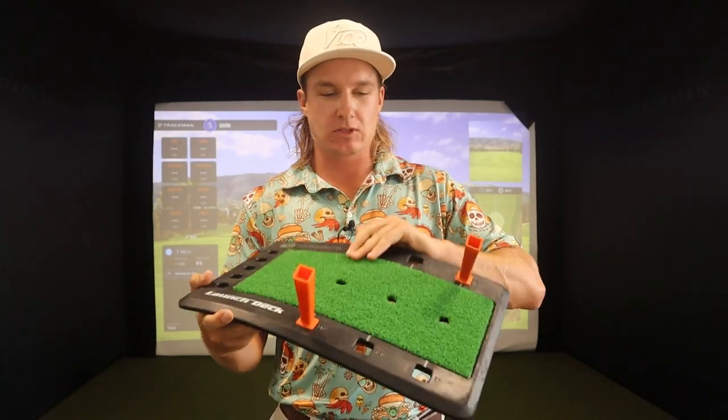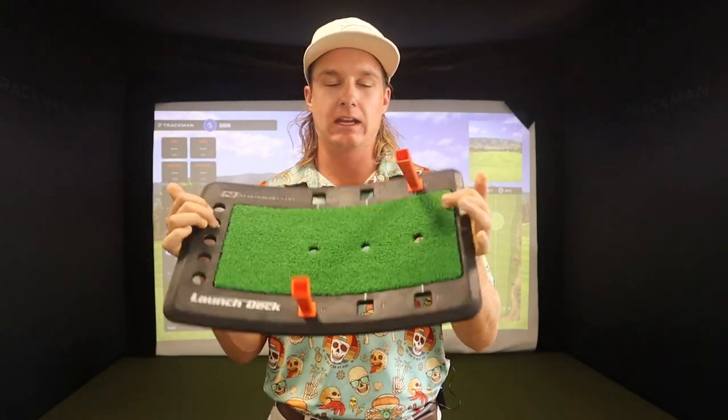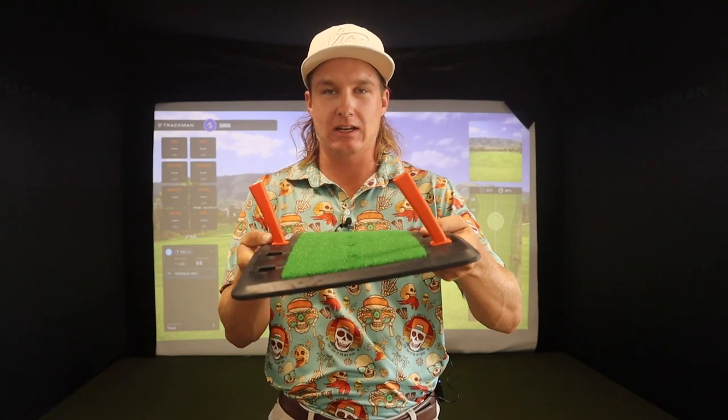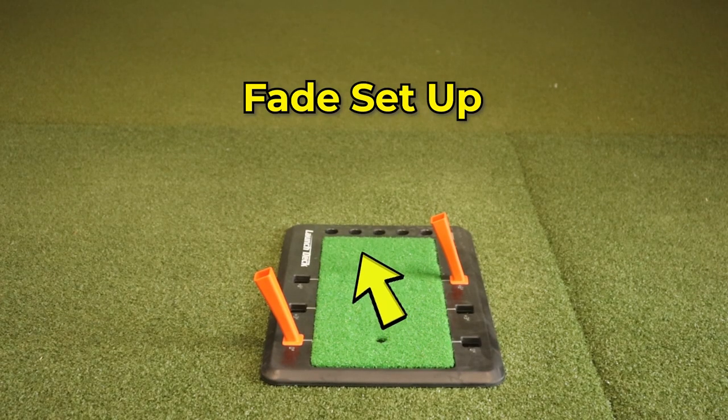Let's talk about the Launch Deck — what does it do? This is what I like to call a reactionary training aid. Basically, it's a mat where you swing and you just try not to hit the things out in front. I've got the setup for if you were trying to hit a draw, and vice versa, if you were trying to hit a fade.